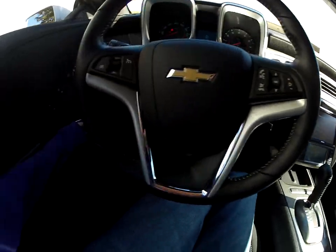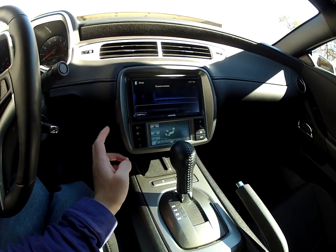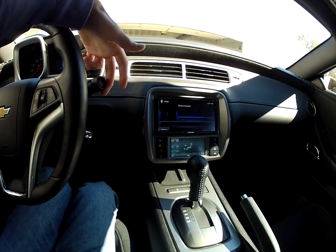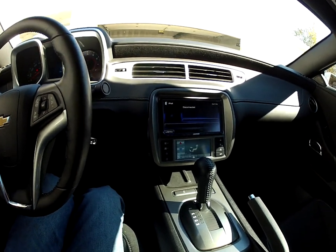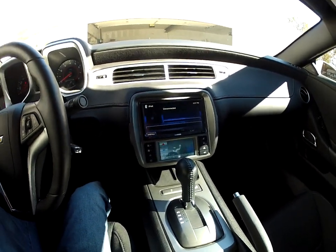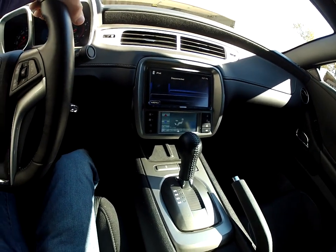One thing I don't like about it is the sounds it makes. Whenever you open the door, the chime is really irritating, and the turn signal noise — I'm not a big fan of it. I don't think it sounds good at all compared to stock. But whenever the stereo's playing, you can't even really hear it, so that's why I don't care very much.